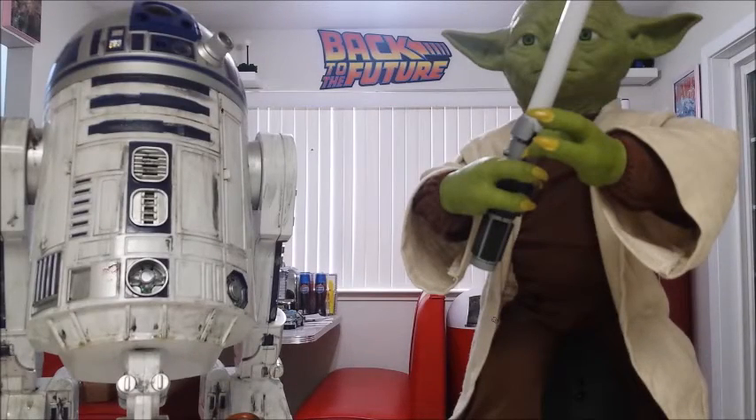Hey everyone, Scooby-Doo here, and welcome to a general discussion video. Apologies if you're tuning in to watch a diorama build or something else, but today I felt like just doing a general discussion on other YouTube channels and where I see things going as far as the collector world goes, in regards to Star Wars or really anything else.